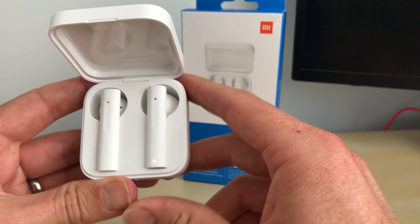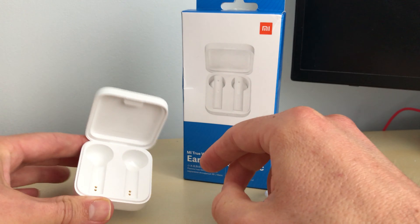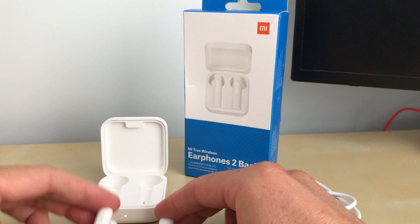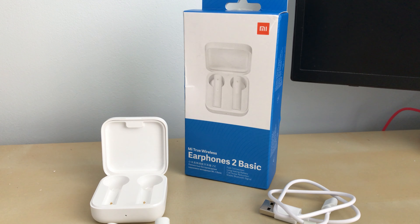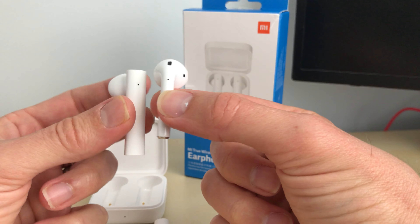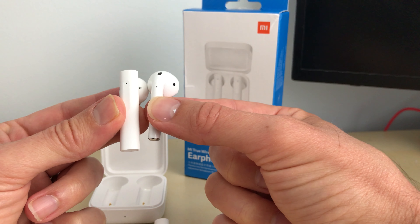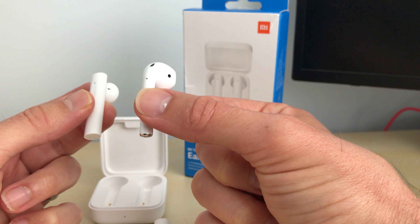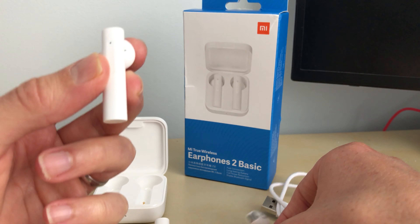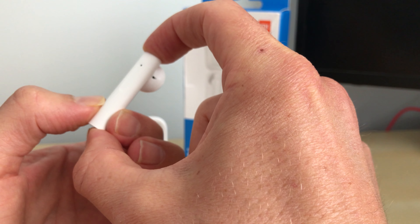The actual earbuds themselves are fairly large. I've been using these for a few weeks and I think they're a little bit too big, though that's personal taste. Comparing them to Apple AirPods Gen 2, the Xiaomi Mi 2s are slightly bigger and clunkier. With the AirPods I sometimes forget they're in my ears, whereas with these they're quite big and chunky and drop down your face — almost like an old-fashioned hands-free kit.